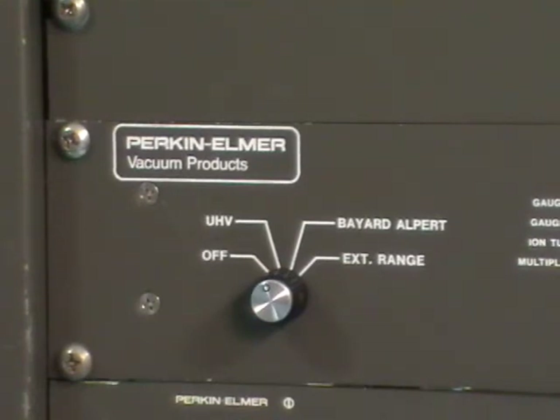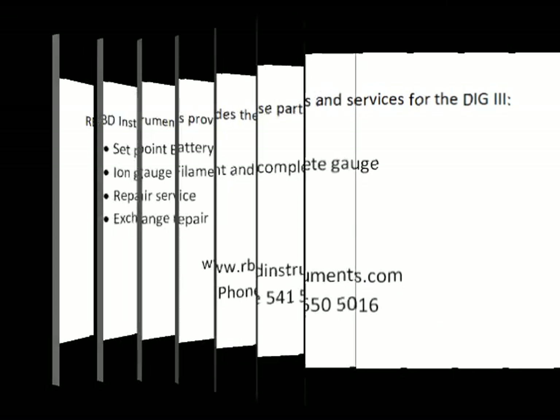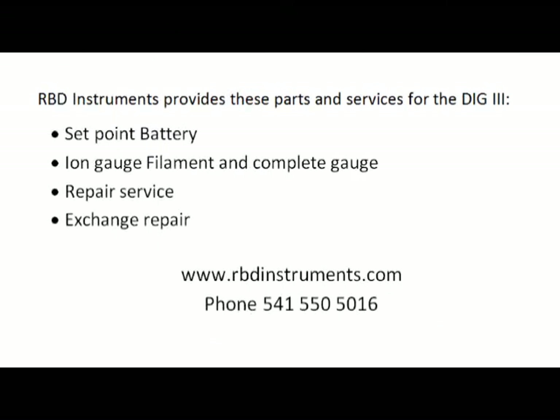When we're done with the gauge, if we want to turn it off — you generally leave it on, but if you want to turn it off, you just go from UHV to off. The user replaceable parts for the DIG3 include the set point battery, the ion gauge filament, and the complete ion gauge.